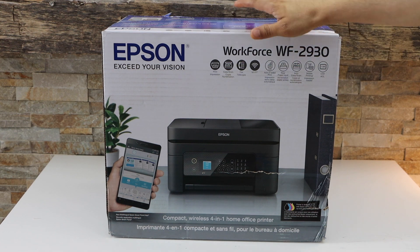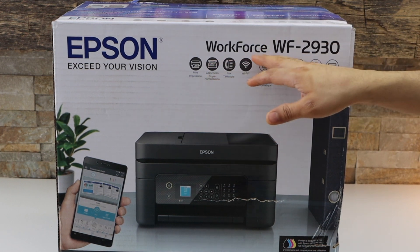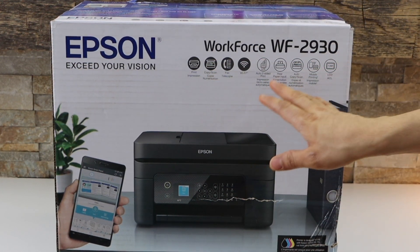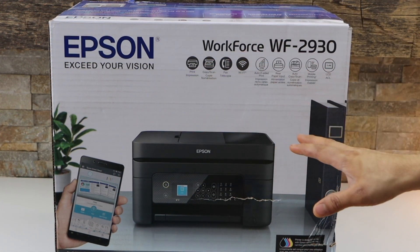In today's video I'm going to show you how to do the unboxing and a complete setup of your Epson Workforce 2930 printer. This is a printer you can use for wireless printing, scanning, copy, and also fax.